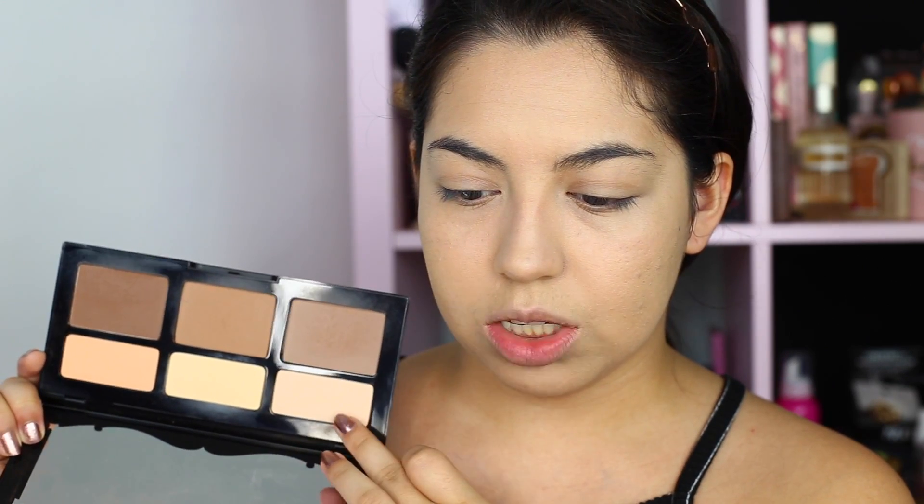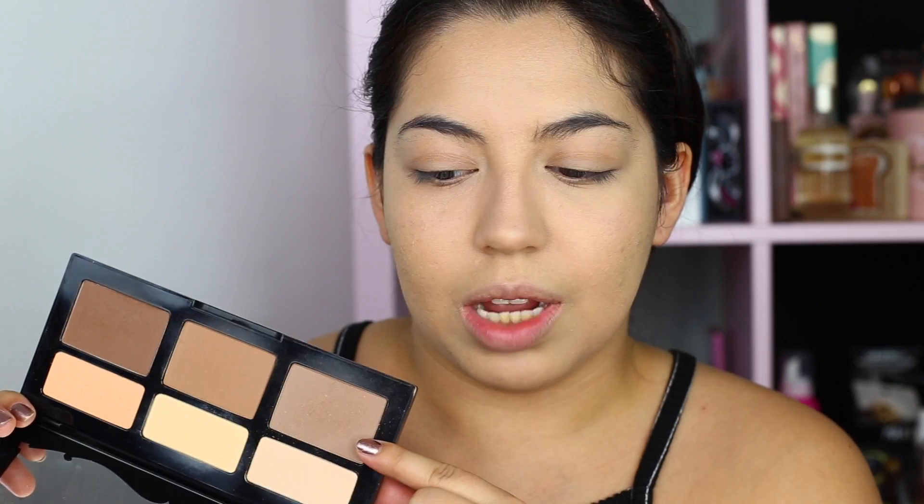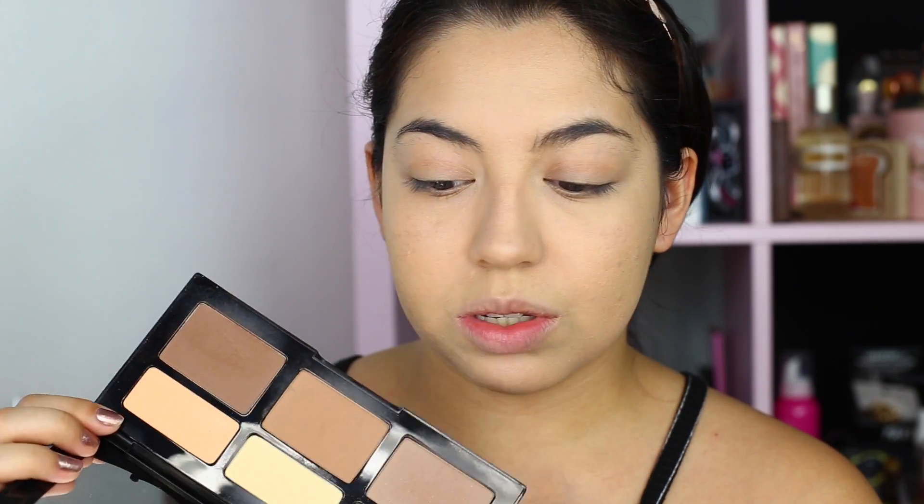I'm gonna be using this shade to set it — kind of like these two first ones here — just gonna set my T-zone. I'm still not sure how I feel about this palette. It's really good so far and I really like the contour shades. I don't have an issue with the powder, but I feel like it might be a little too grey. The middle shade is a good shade, but this shade I don't know how I could use it other than as an eyeshadow maybe. Same goes for this peachy color. They're all matte, so I guess the only thing I could do is use it as a base.